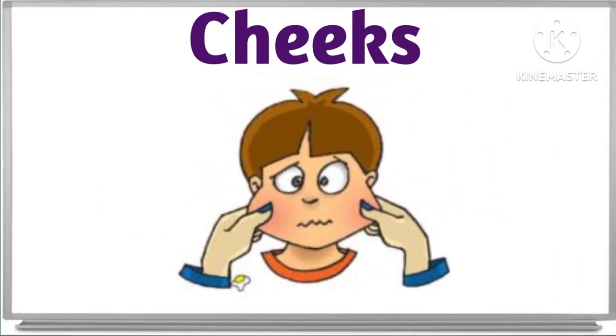What are these? These are cheeks. These are cheeks. Good job. This is cheeks.